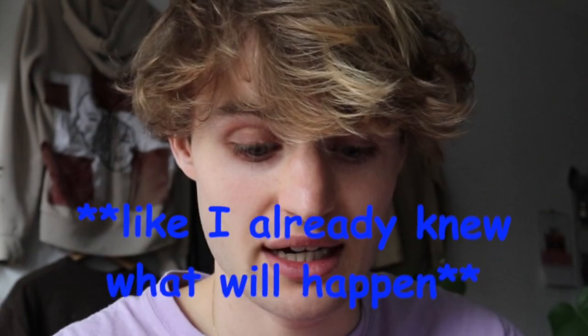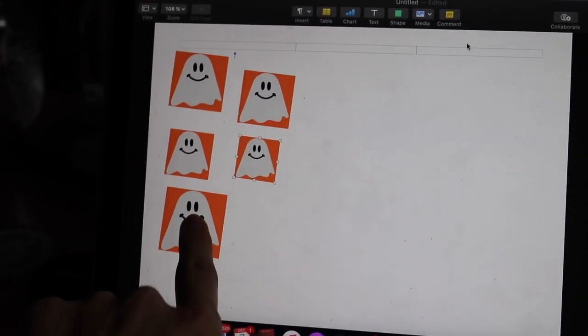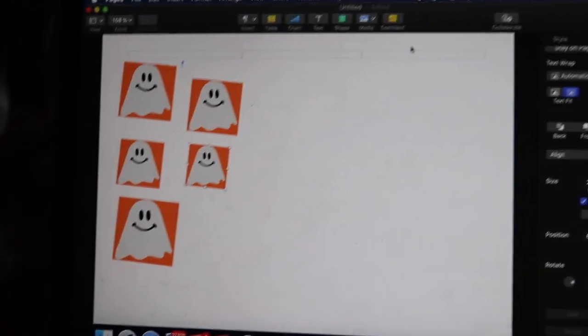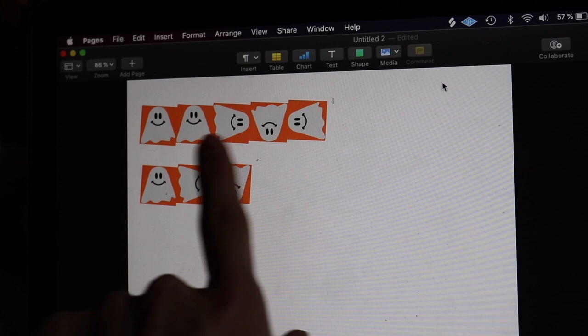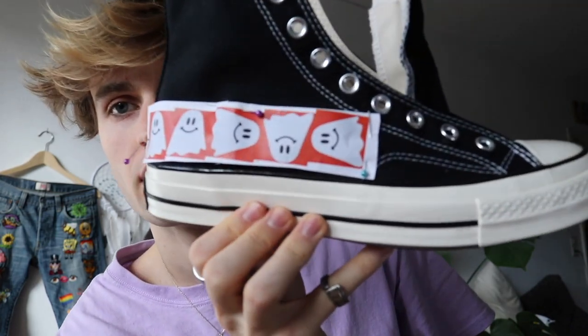I'm going to take you guys along with me — my experience and all that. But before we start, we actually have to design our little design. First I had to figure out what size I want. I printed them out in different sizes and figured out the smallest size is perfect for the shoe. I turned them around, played a bit with the design, and got them all in the right size. For this design I only need black and white embroidery floss, so this is very simple.